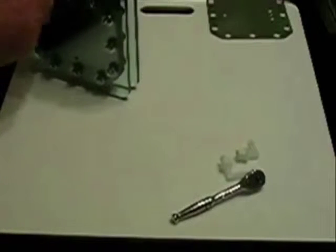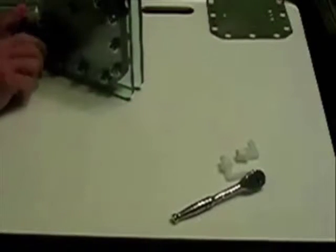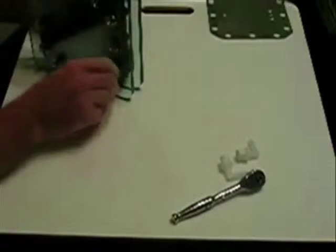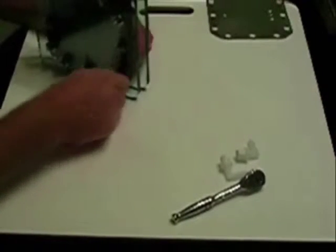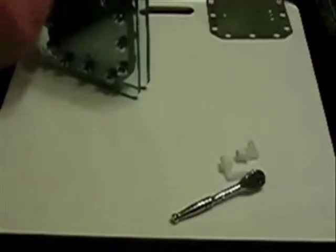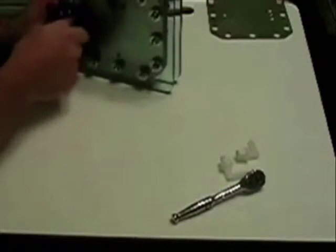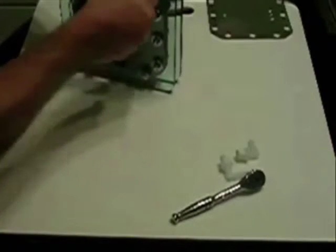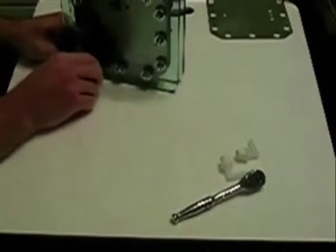When you go to torque these — I'm just doing it hand tight right now — make sure you do it in a star pattern, like you would when changing a tire or putting a wheel back on a car. What that does is ensure you're getting even pressure all the way around. You don't ever want to over-tighten this material or any gasket material, as you're liable to damage the gasket.